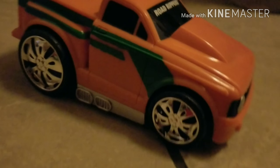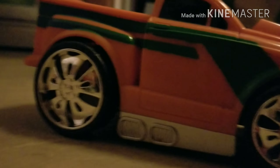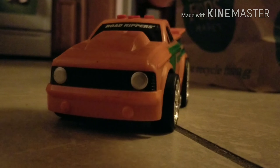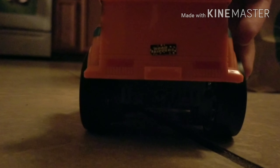That fake burnout wasn't even really a burnout at all. These tires are pretty worn - they're plastic, not even rubber. That's part of what makes this truck such a great driver. In front it looks like a Volkswagen Caddy; the back, not so much. I believe that's a Series 3 sticker.